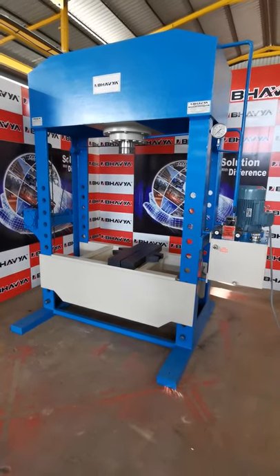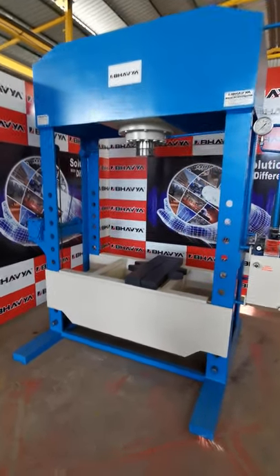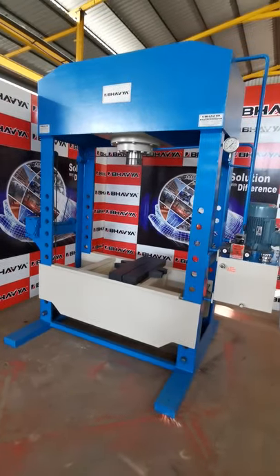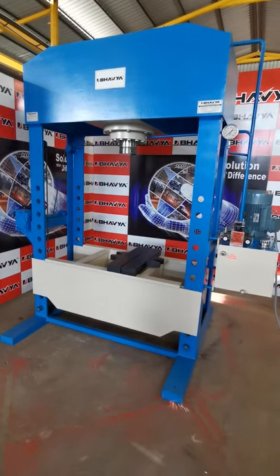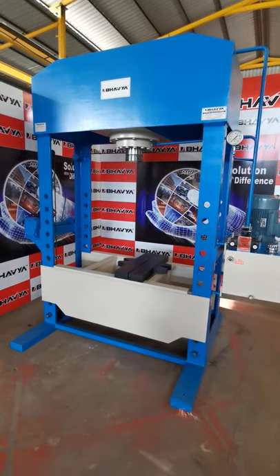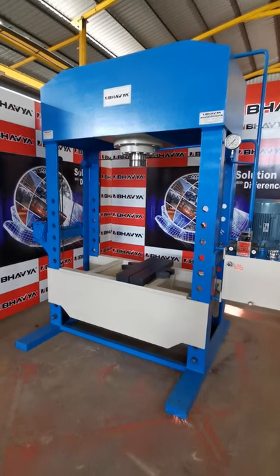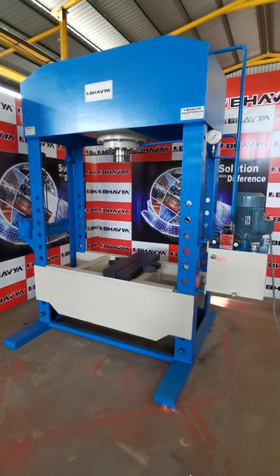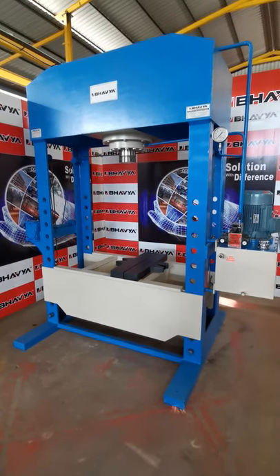This press can be used for various operations, like pressing or removal of ball bearings, removal of old bushes and mounting of new bushes, straightening of any plates, and pressing of any component over the plates.